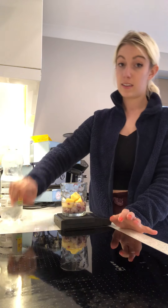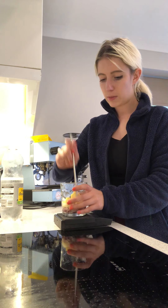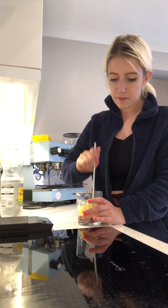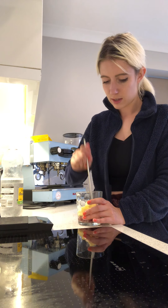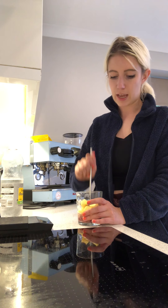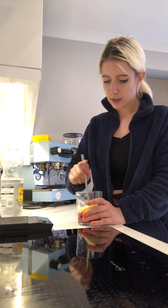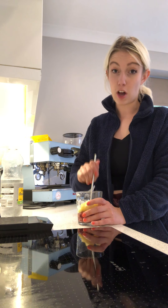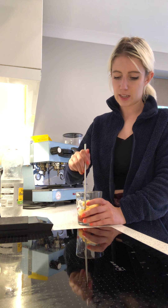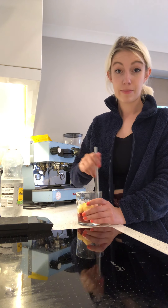We take some of our tonic water and pour just about 50 grams in. Then you take your chopstick or a stick and crush some of those raspberries in the bottom to give it that nice little paste — like a cocktail base — and give it a little bit of a stir. The mango will start to melt as well.